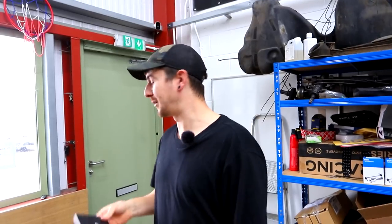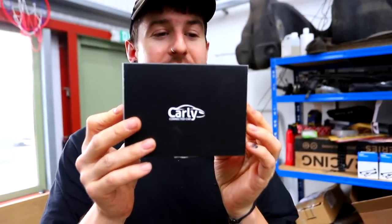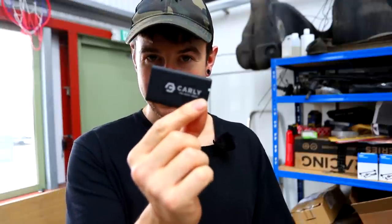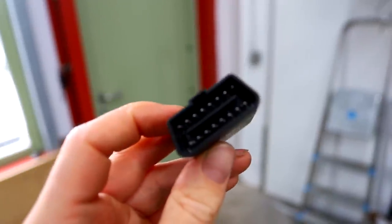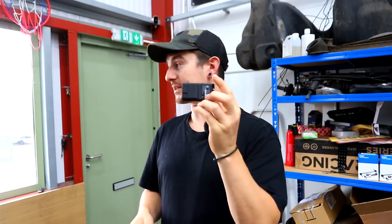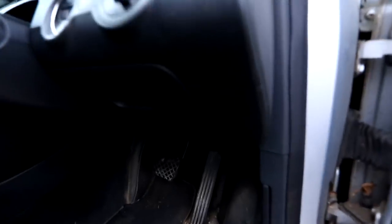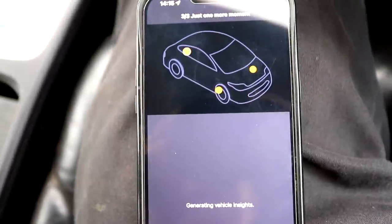This is actually going to be very handy. We just got this through the door — the brand new Carly. Very smart. If you don't know, this is the most useful thing we have in the unit. Carly is a Bluetooth OBD2 reader — you plug it into your OBD2 port, download the Carly app, and you can basically talk to your car with this little thing. I'm going to plug it into the Passat because I've got a few warning lights on the dash. Down here is your OBD2 port — plug that in — it takes about two seconds to connect.